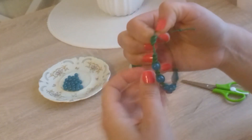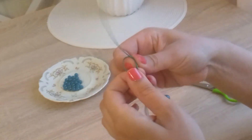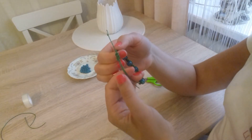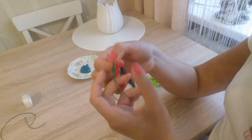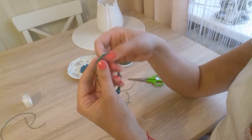One knot and the second. Now our bracelet can be made bigger or smaller. Here is the bracelet we made today. I wish all mothers all the best — lots of patience and joy from your children. Bye!